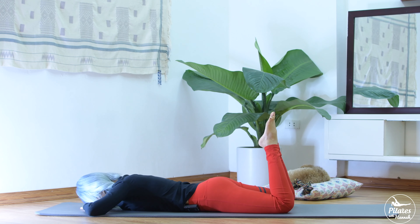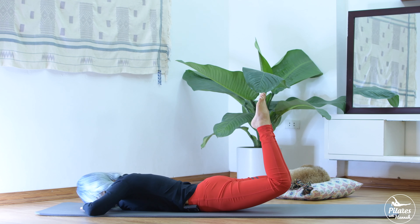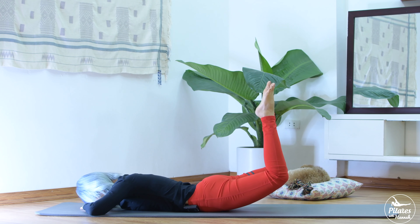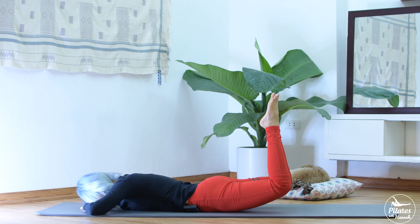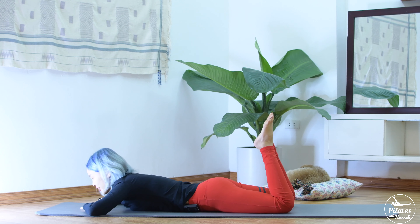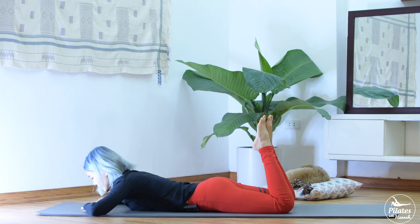Now from here, inhale and slowly bring both legs up. Keep your toes together like the previous movement. This time I want you to make a little pause here. Squeeze your butt. Try to reach a little bit more. Feel like someone pulling your leg up to the ceiling. 5, 4, 3, 2, and 1. Slowly bring it down. Shake your head from left to right.